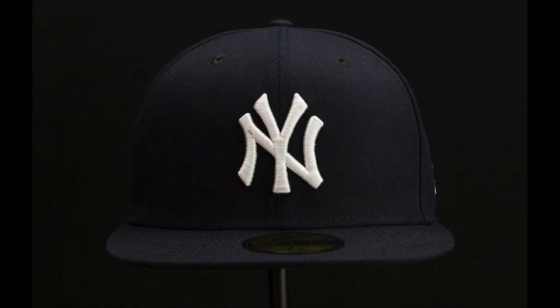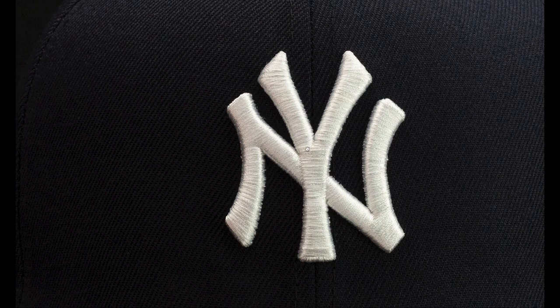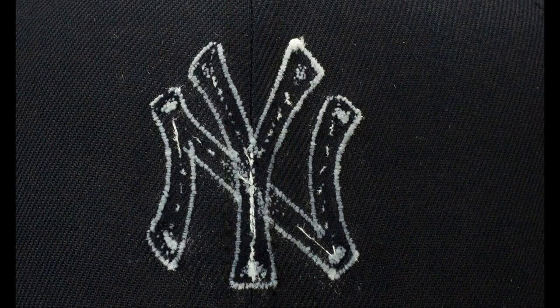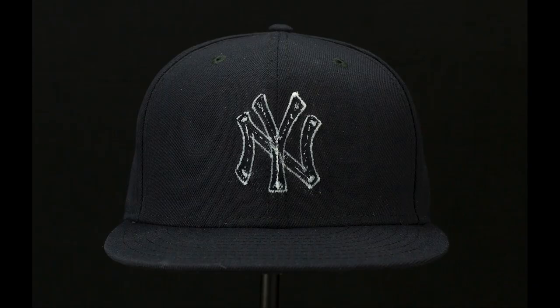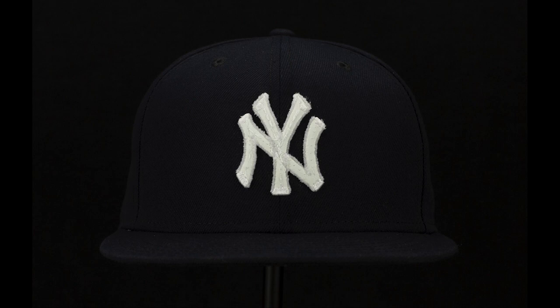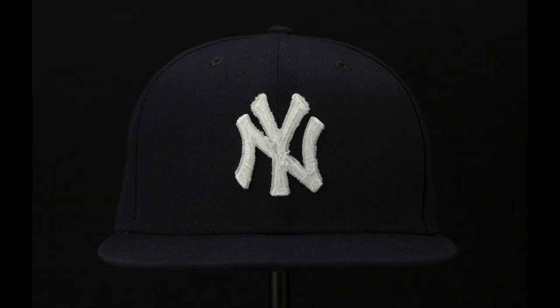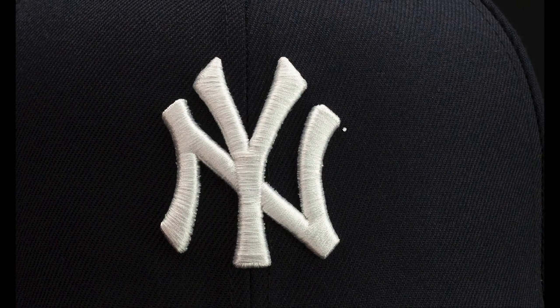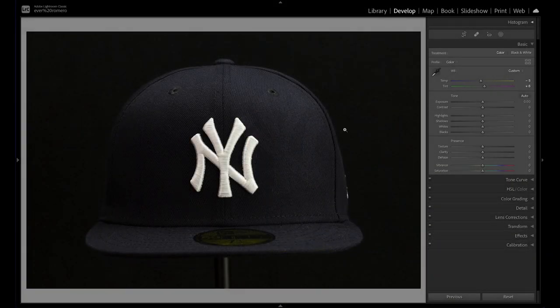So with all that information, starting back from the beginning — we're going in reverse, reverse engineering this. This is how we start, this is the final product. We got a lot of good information by cutting it up. I'm definitely going to make a Part 2 where I'm recreating the logo, digitizing it, and stitching it out onto a hat. I'll put it up for free download once I design that, so be on the lookout for that one. Thank you for hanging out today — I'll catch you on the next one. Peace out.